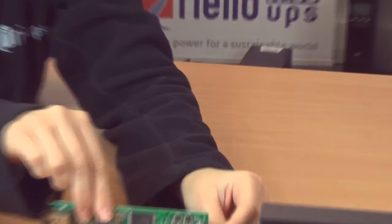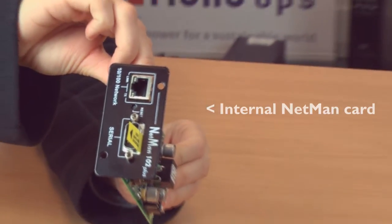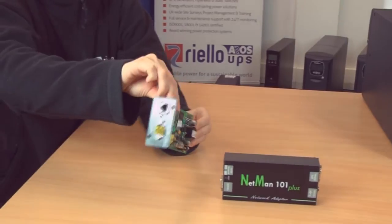There are two types of NetMan card — internal and external — and here are some examples of what they should look like.